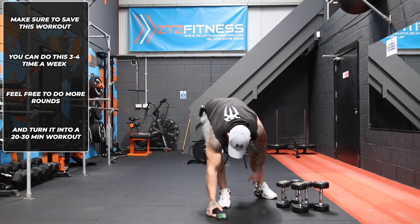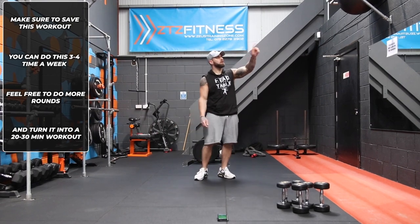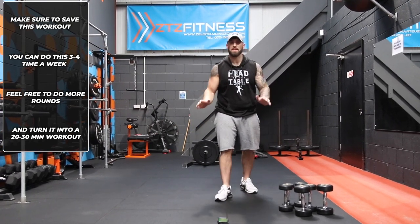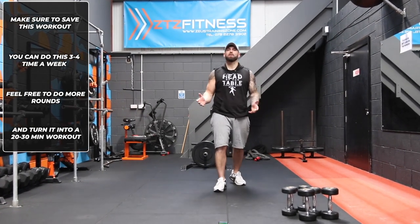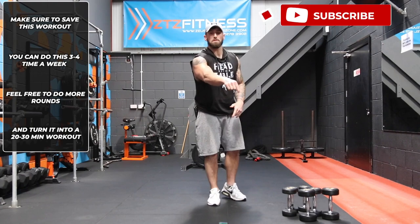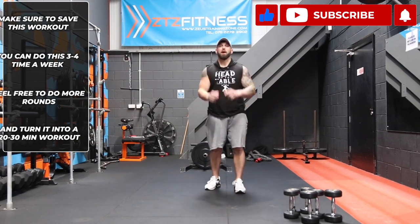Right guys, that's our 10 minutes done — that flew by pretty quickly! I've got to go collect my kids from school in about 15 minutes, so it's a tight push. I'm going to have to love you and leave you. But quickly, before I do, if you haven't done so already, hit the subscribe button and notification bell so you don't miss a fitness workout again. Leave your comments below. See you soon.